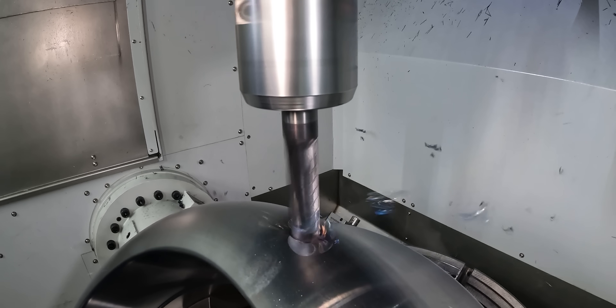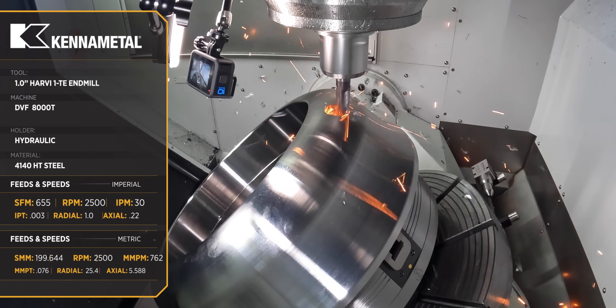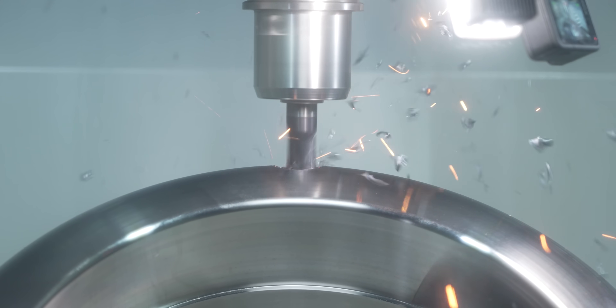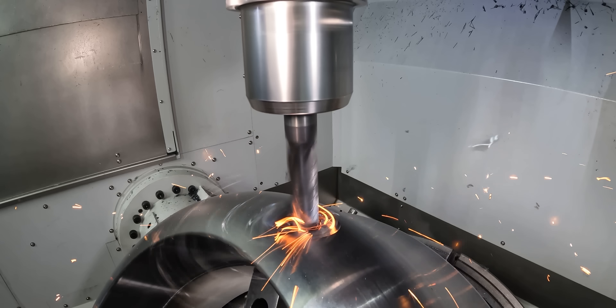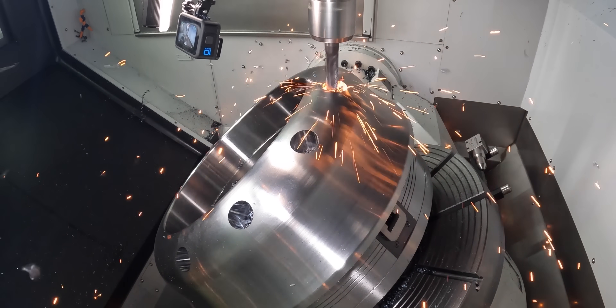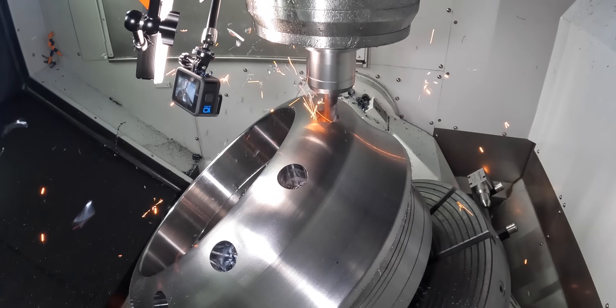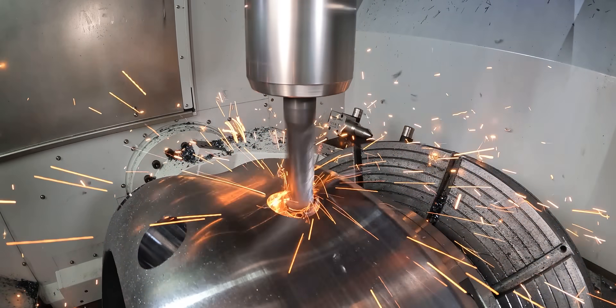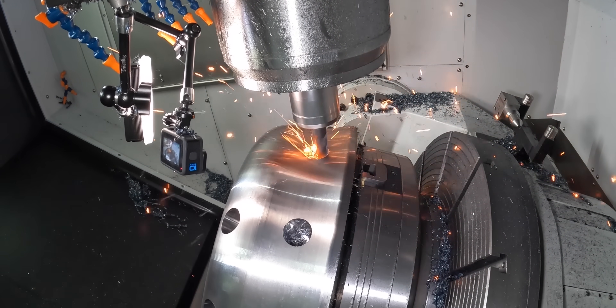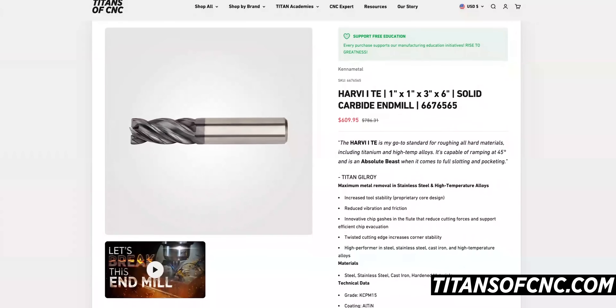You're going to see this thing throw sparks the entire time it runs. Now to a seasoned machinist you might see that and say well that tool is done — those edges are completely gone. But in reality this tool is so tough that when we get done with this it's still going to look brand new. So it's going to come in and rough all of these holes before we rough the pockets out. This is why you see us use the Harvey 1TE so much — it consistently outperforms our expectations every time. You simply can't kill this tool.